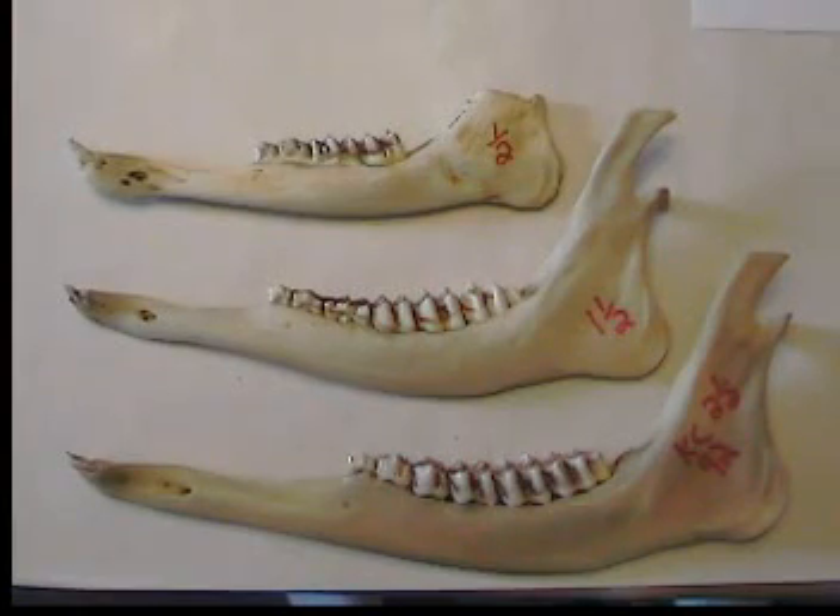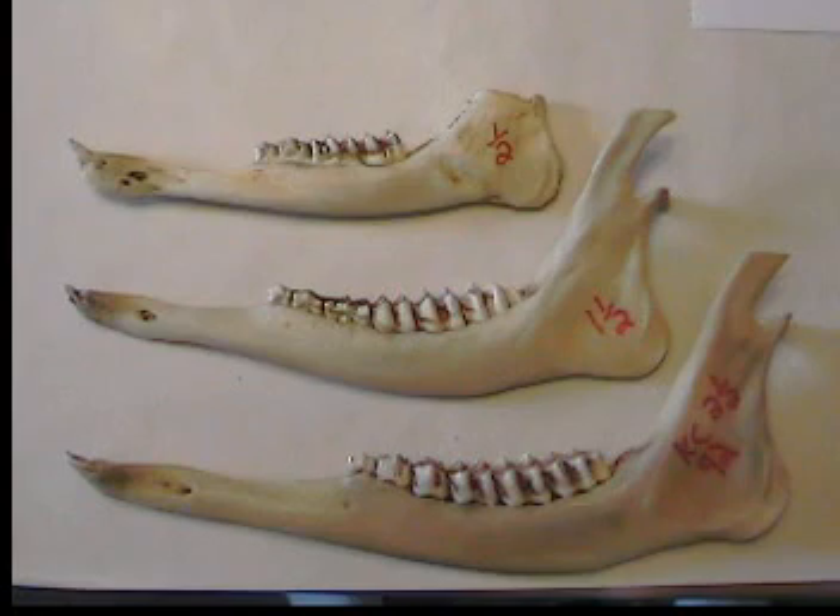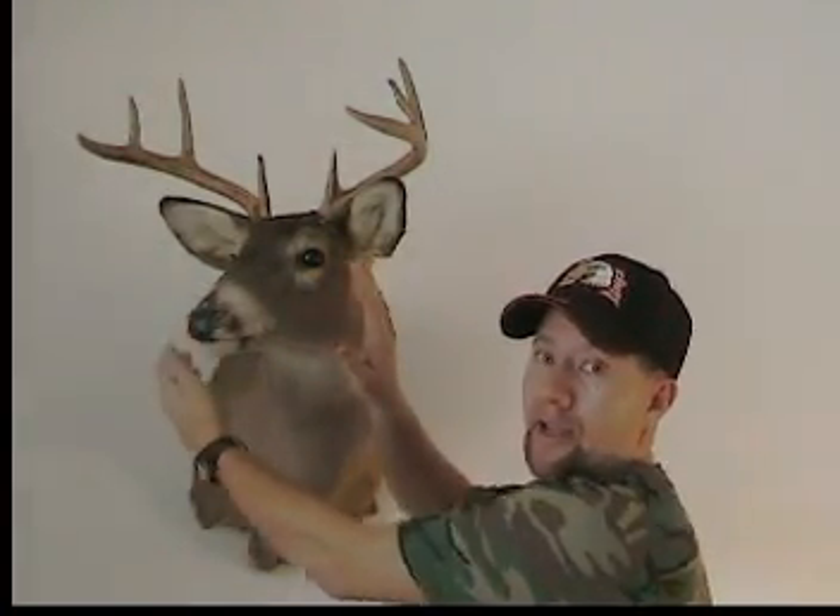A two and a half year old deer will have a longer jaw than the one and a half. In fact, the face will be done growing in length — a six and a half year old would be the same length as a two and a half. His head may get wider and his pedicles, the base of his antlers at the skull, will get larger in diameter, but his face is done growing in length.